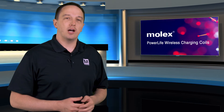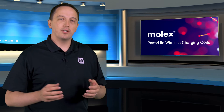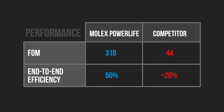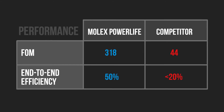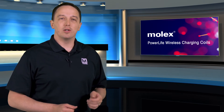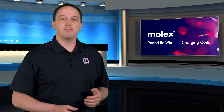Molex PowerLife Coils help designers address all of these issues. First, efficiency — it's critical to both fast charging and eco-friendliness. PowerLife Coils perform two and a half times better in end-to-end efficiency. The multi-layer technology leads to lower ESR than competitors, which results in higher Q and faster charging. Lower ESR also leads to less heat being generated, so you have lower thermal concerns, which is especially important for devices being handled by the user.